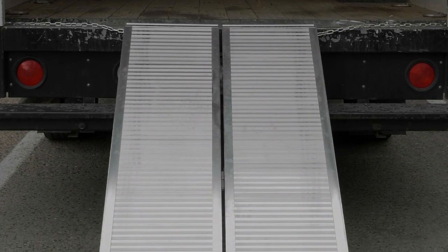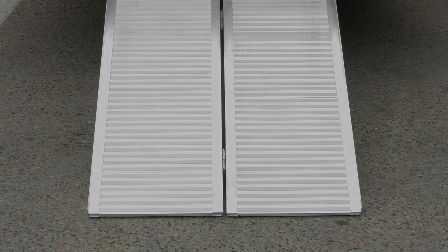Each ramp measures 30 inches wide by 72 inches long, and they can be used separately or together as one 60-inch wide ramp.